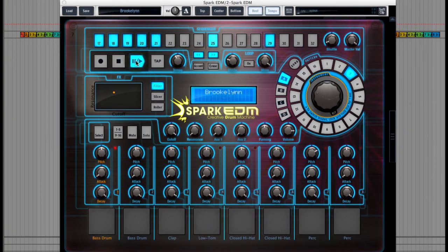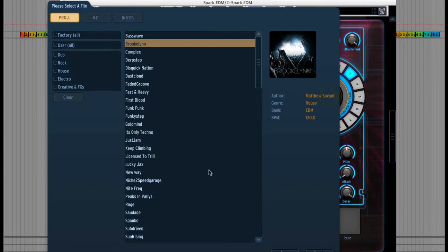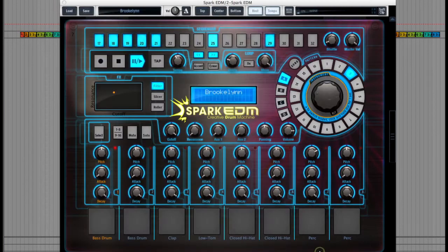Above each pad you can see the pitch, attack and decay dials to fine tune each one, and then above and to the right of these you'll see a jog dial and buttons to choose the songs and patterns so that you can arrange your tracks in real time. This can be really handy for live performances and re-edits of tracks too, and there's even a button at the top of the screen where you can sync the plugin to one of Arturia's Spark hardware machines to control it.